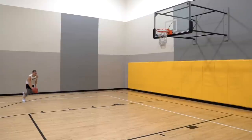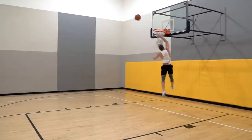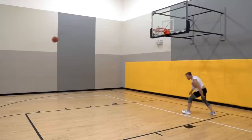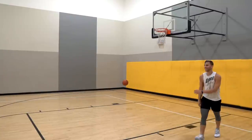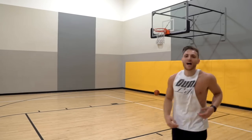Stick around to the end of this video — I'm about to put a one-foot dunk down. I think I'm going too fast, so I'm not going to slow it down, I'm just going to make sure I go up and punch it. That was the lowest jump and I got it.